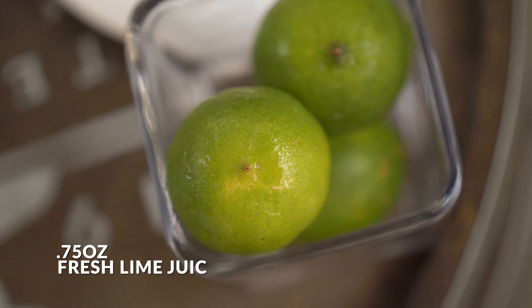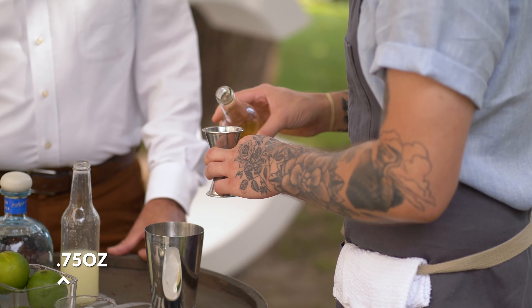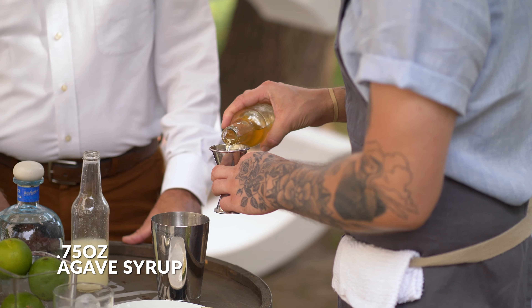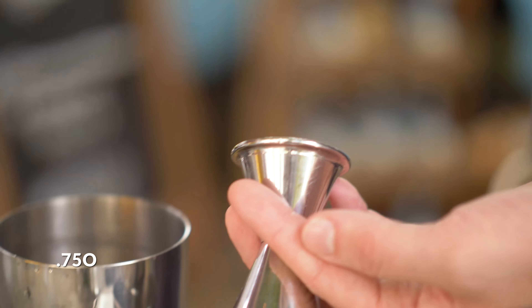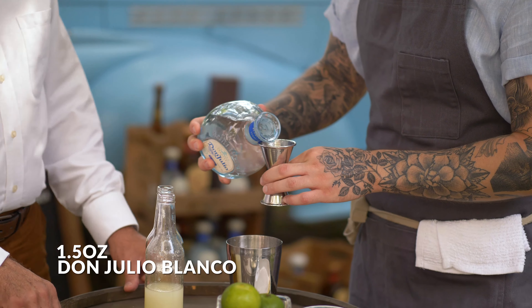So we're going to use some fresh lime juice, a little bit of agave syrup for a little texture, and offset that fresh acidity. And then we're going to add the main ingredient here, which is Don Julio Blanco, about an ounce and a half.